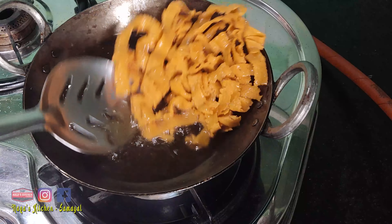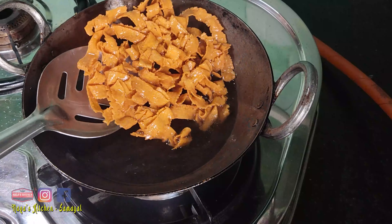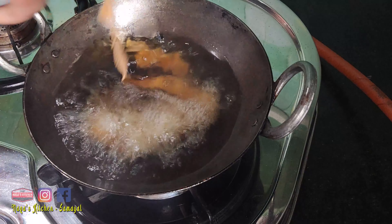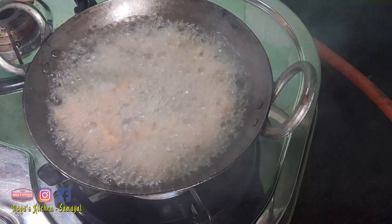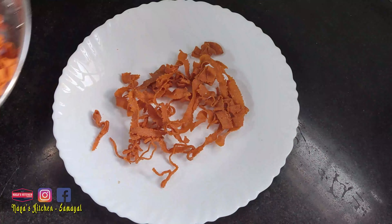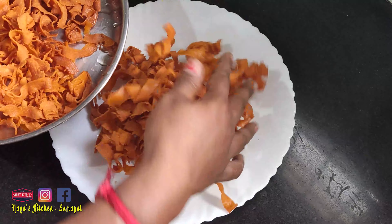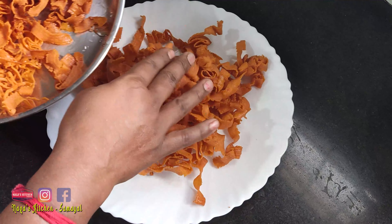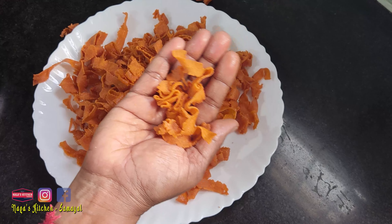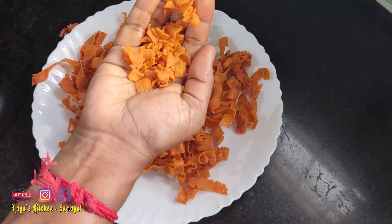Now let's make a plate. When it comes to the right consistency, our recipe is ready. Let's cook the seeval — just press the dough through the mold onto the pan with 1-2 movements.